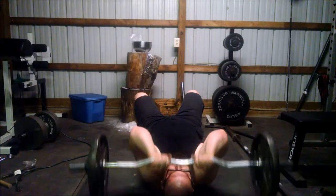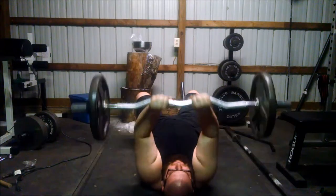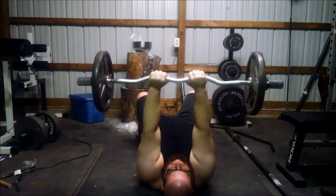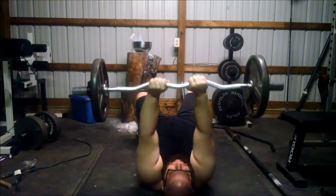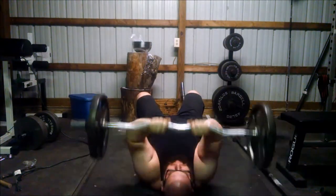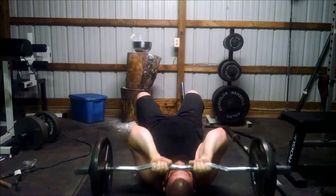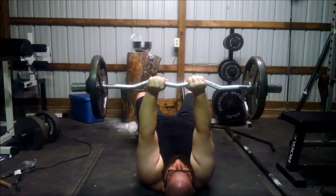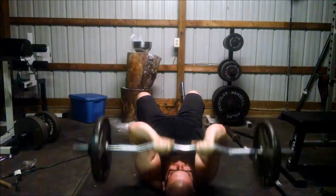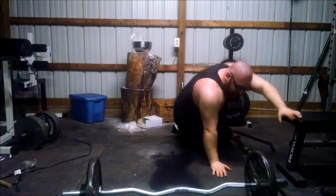With my rotator cuff still messed up, I'm trying to do some arm movements. It's been a long time since I did skull crushers, and after this I can definitely tell I am 100% out of practice. The 35-pound plates are just a little bit too big to make contact with my head without hitting the floor. This is only 85 pounds, and I just wanted to do one set and get some blood flowing.